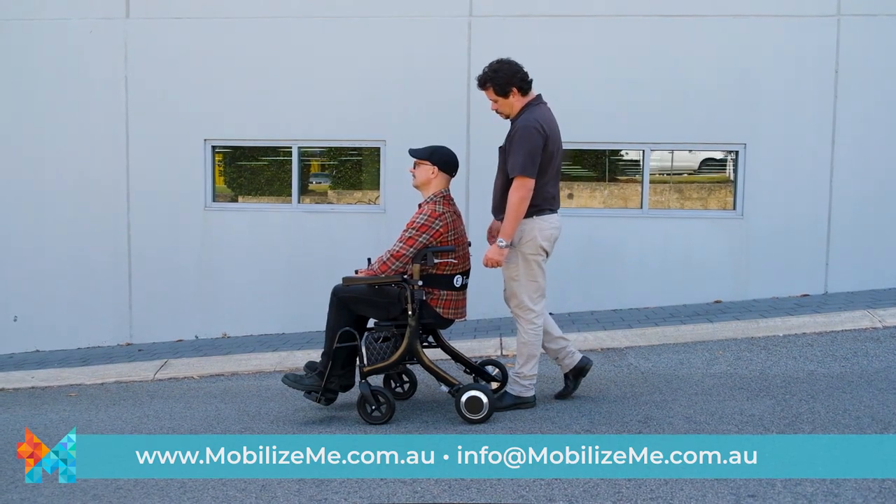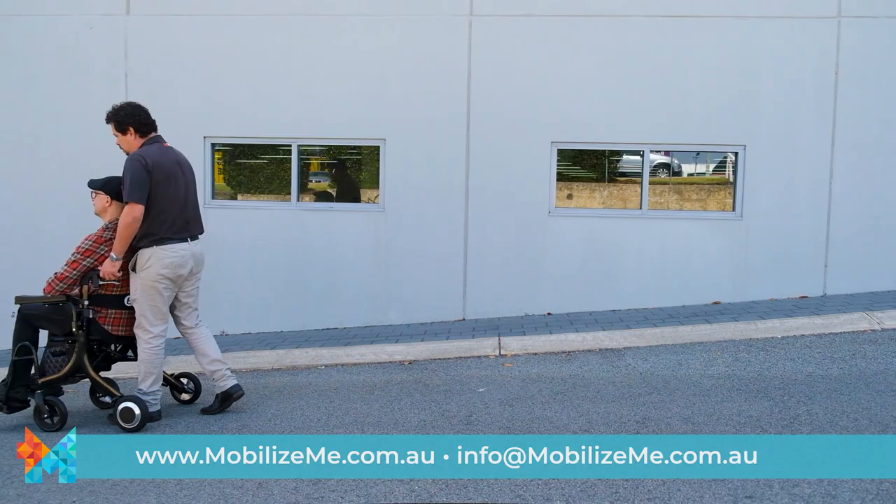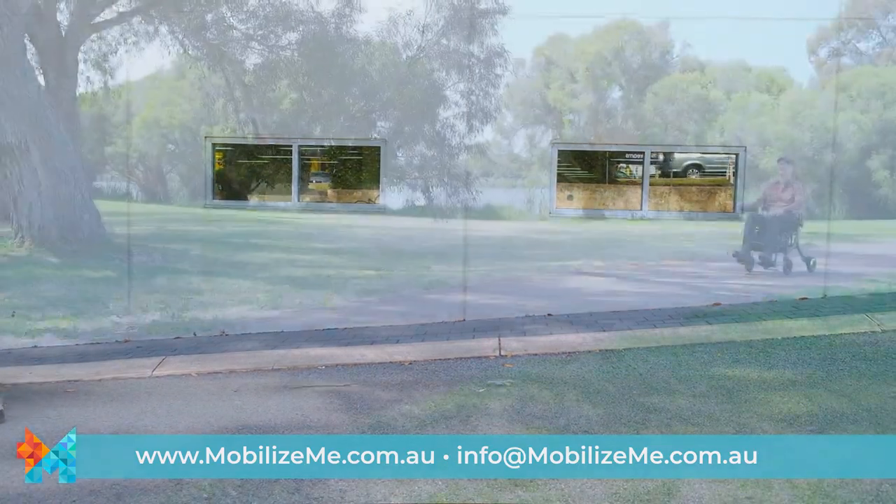An attendant can easily use the push-assist function or the fully-powered function to guide the Evo and its passenger along.